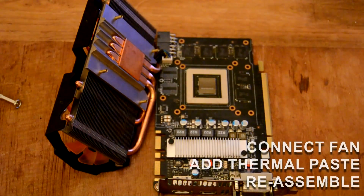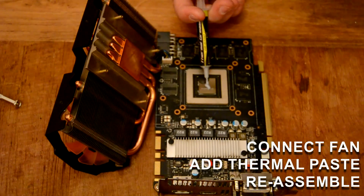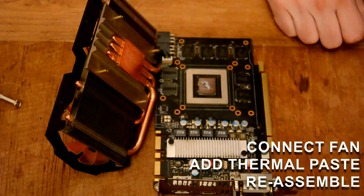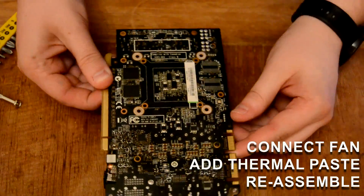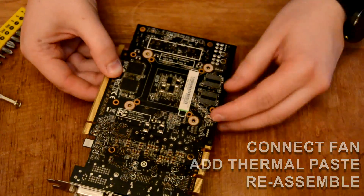With the heatsink reassembled, the fans were connected back onto the PCB and a rice-sized blob of non-conductive thermal paste was added onto the GPU package itself. Flipping the card upside down, the screw holes were lined up and screwed back together in a diagonal pattern, completing the card's refurbishment.